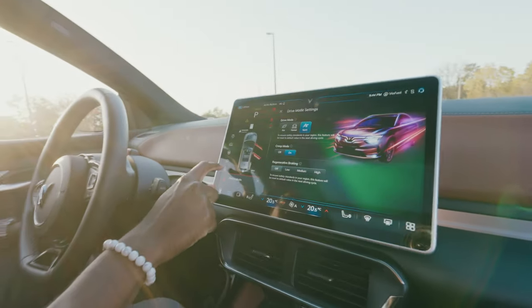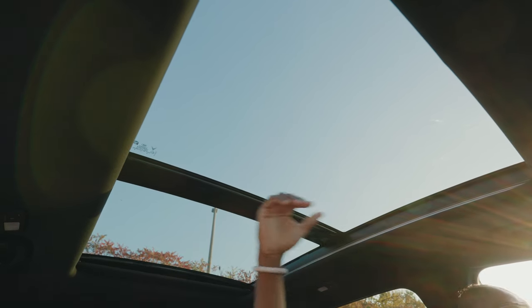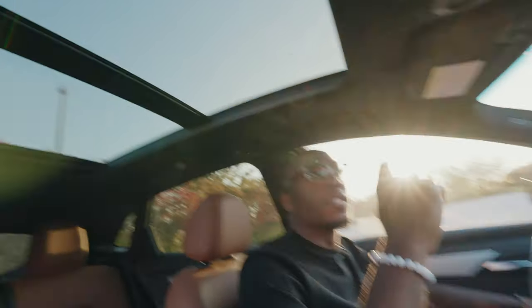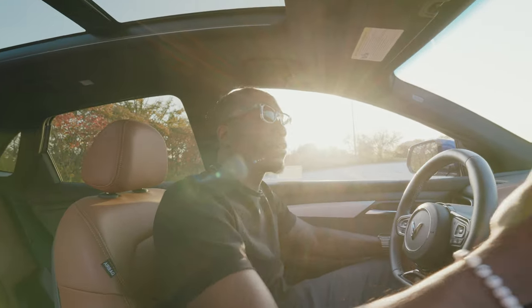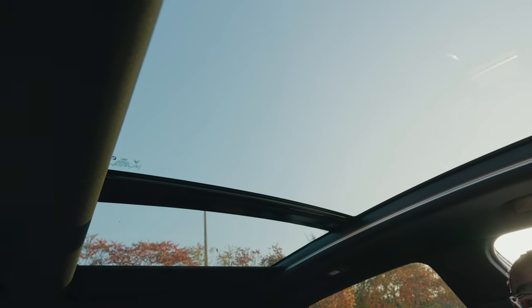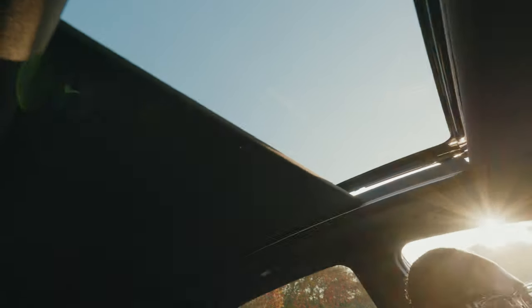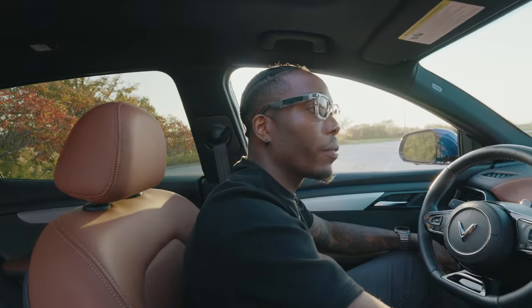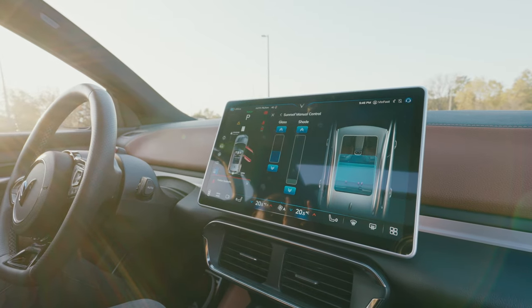One last thing I forgot to mention is the sunroof — you've got a nice panoramic sunroof from front to back, controlled from the tablet. Sometimes I wish there were physical buttons, just in case the tablet stops working, but it's very easy to use. You can slide your finger to move the shade, open or close both panels simultaneously, and there's even a calibrate button to resync them. Manual incremental controls are also available on screen.